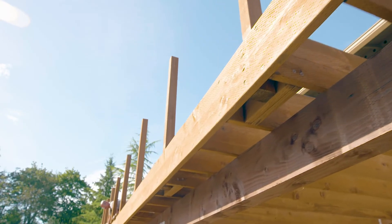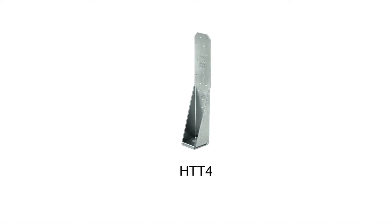If your railing is 42 inches high, use a heavier tension tie like the HTT-4. Blocking, however, may still be required.